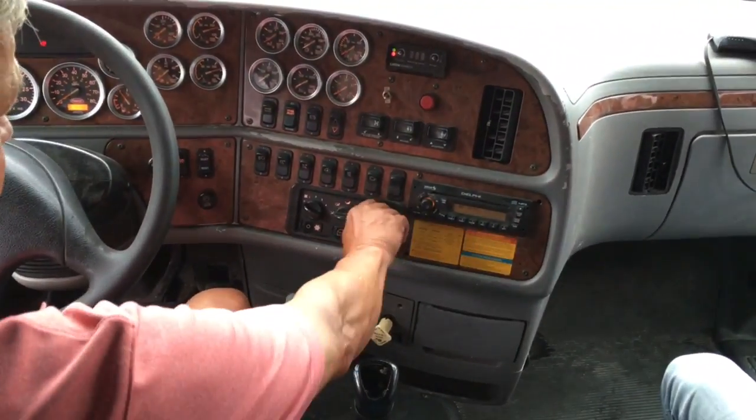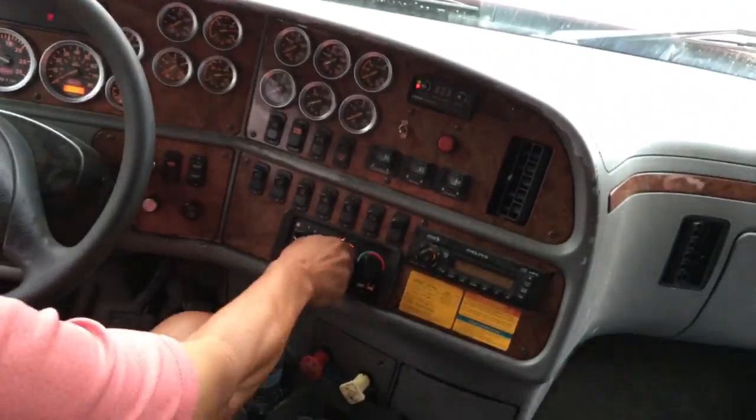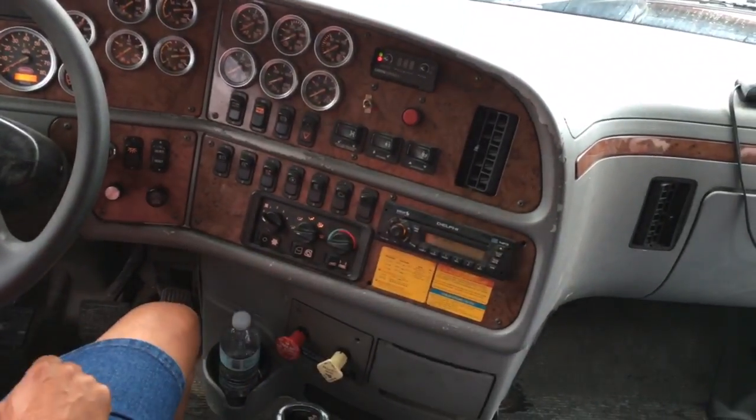I want to check my defrosters and heaters. It's working here, and it's working here. I can now turn those off. I have a city horn and a night horn.